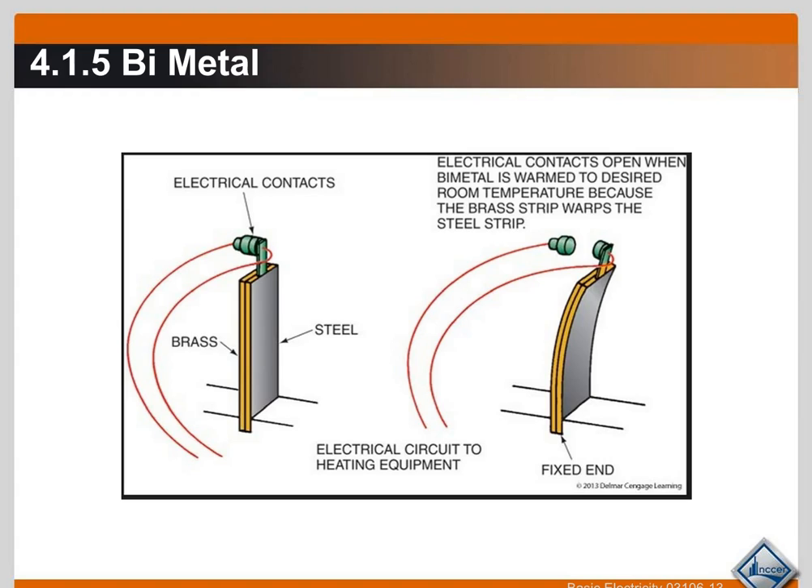Here is how it works in its most basic form. We have the stationary end and a brass-and-steel bimetal strip that is not in the bent position. There is a stationary contact and a bimetal strip contact inside the device. As the bimetal strip senses a heat increase, it starts to bend and opens up, breaking the control circuit. When the bimetal strip cools down, it bends back and eventually remakes that connection.